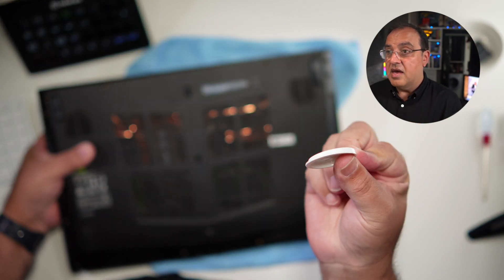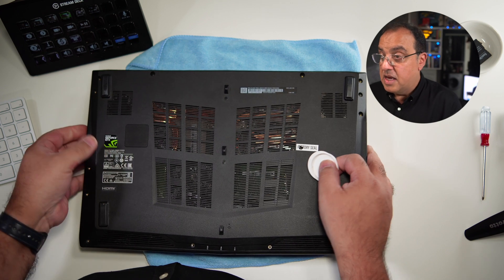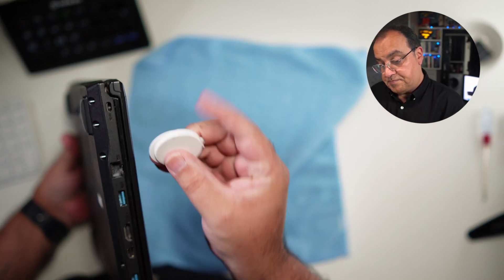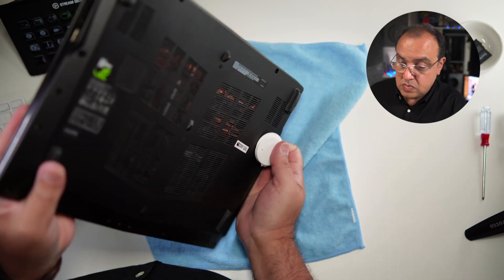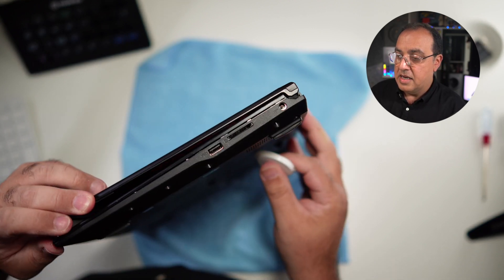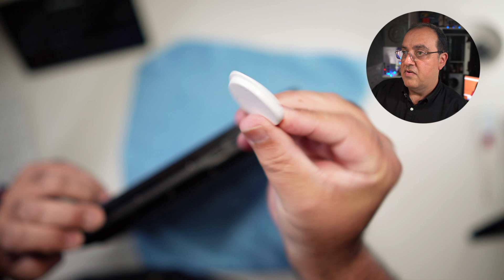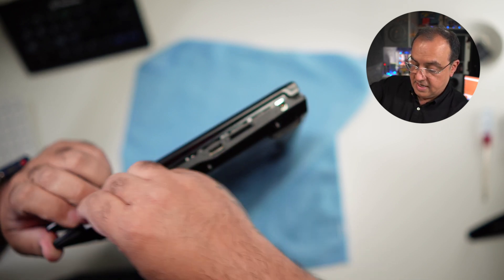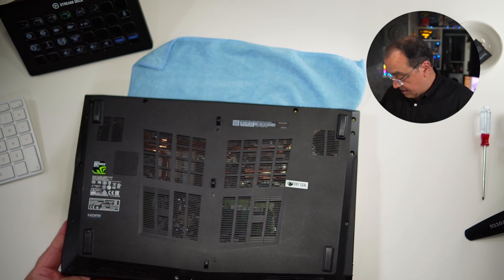If you're going to do this regularly, you can get a plastic prying tool from a company called iFixit, or you can use an old credit card or something like that. Now what we want to do is find the seam where the case joins. I'm going to go this way — literally putting something in here. This has got a bit of a plastic lip on there. All you're looking to do is lever it off.